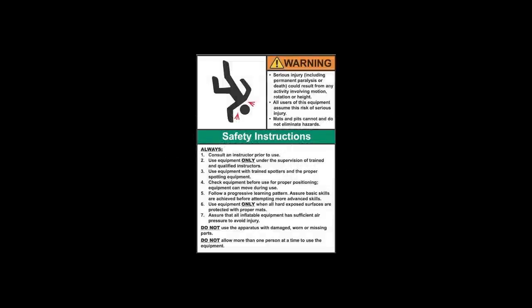Equipment is designed and manufactured in accordance with the latest product industry standards. This alone does not prevent injury. It is the responsibility of the equipment owner and the user to use good judgment as well as read and follow all warnings and instructions. Improper use of the equipment can result in severe personal injury including paralysis or death. This equipment must be used only under the supervision of trained and qualified instructors.